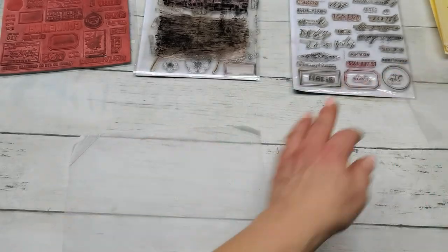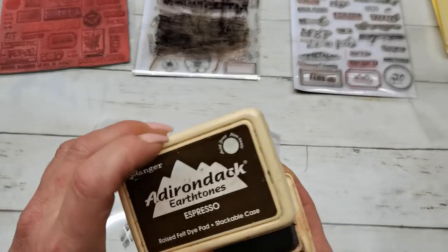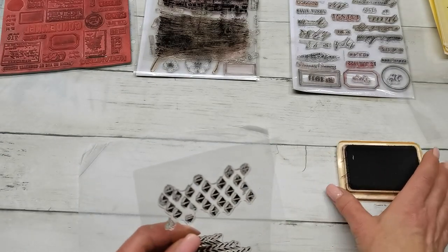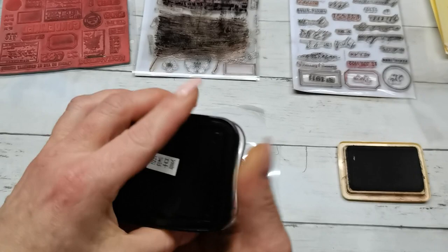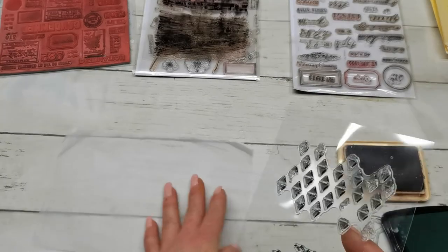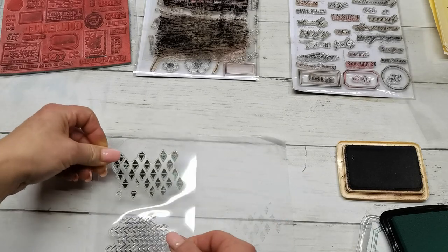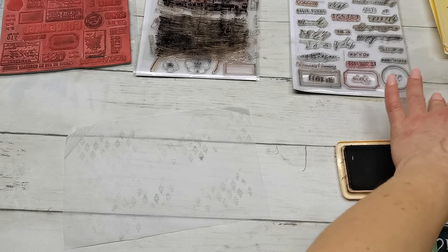Because it will be in a nature style I'm going to use brown and green stamps. I've got here Adirondack ink pot in Espresso, and I think I'd like to see this one in green color. So I've got here just a simple green ink pot and I'm going to do just soft stamping here and there - perfect. I'm doing that stamping kind of everywhere but with that soft feeling.